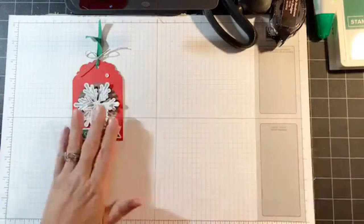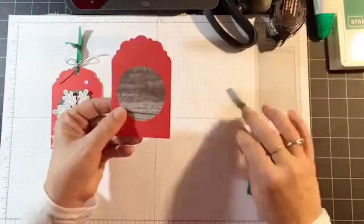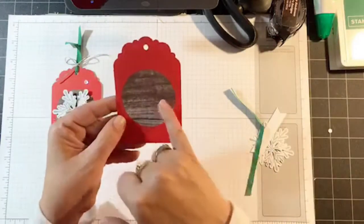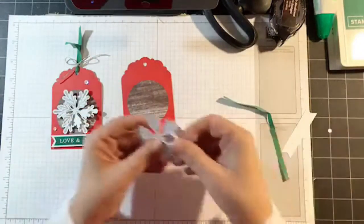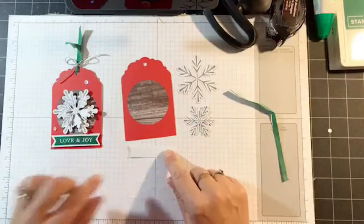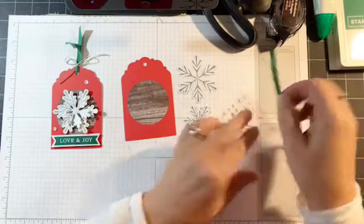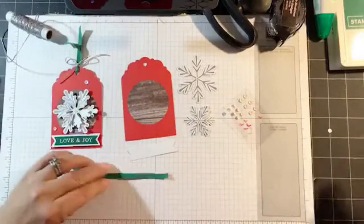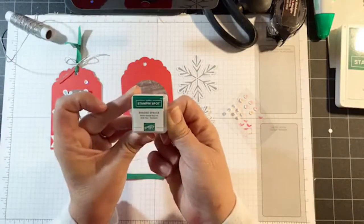I'm going to start out by showing you how to do this one. Let me bring all the pieces in. For this one we use the red tag that has a little hole at the top — it's already got the pre-printed wood grain on there — and then there's two size snowflakes for that one, the white banner, white sequins, a piece of ribbon, and we're going to use the twine to tie that in. The ink that came this month is Shaded Spruce, and as always I bring in my larger ink pad because it's a little easier.